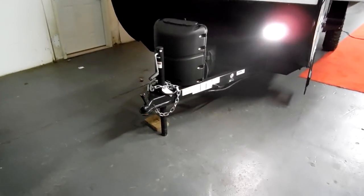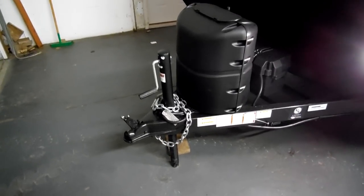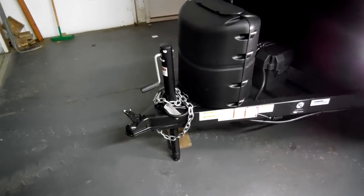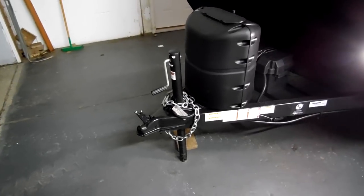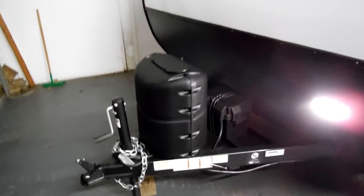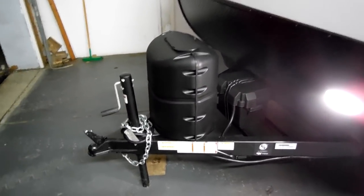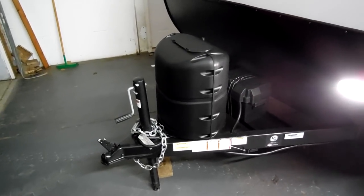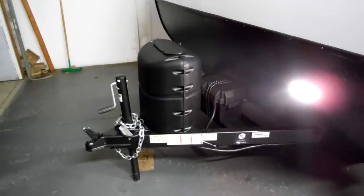On the very front of the camper, you have a 2-inch hitch ball. This camper was ordered with the standard manual tongue jack, but they do offer an option for a power hitch jack. You can do that from the factory when ordering it, or you can do it aftermarket. It's easy to replace. The unit comes standard with a single 20-pound propane tank and hard cover. Some customers have already started asking about upgrading to dual tanks — that is available through the dealership. Just get with your salesperson on pricing.